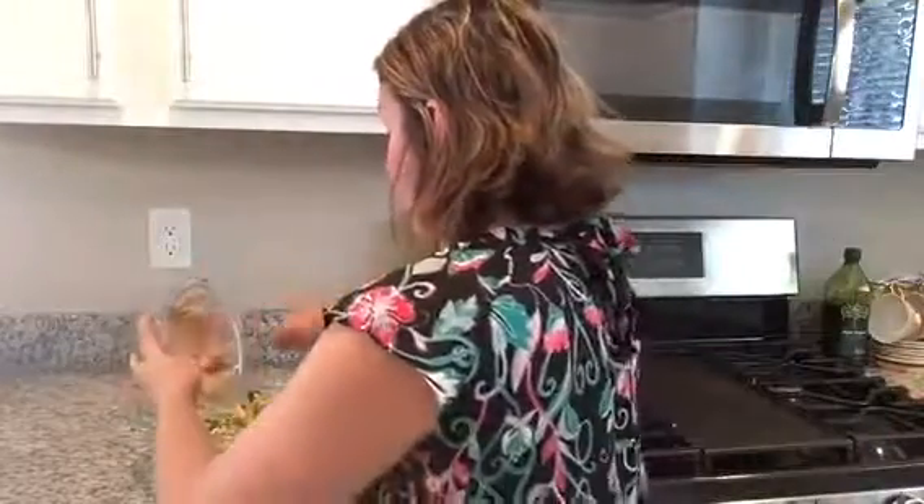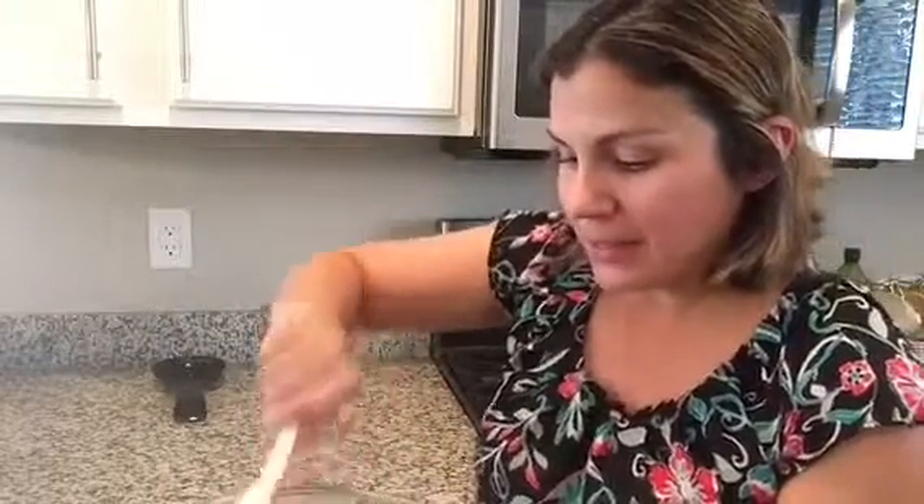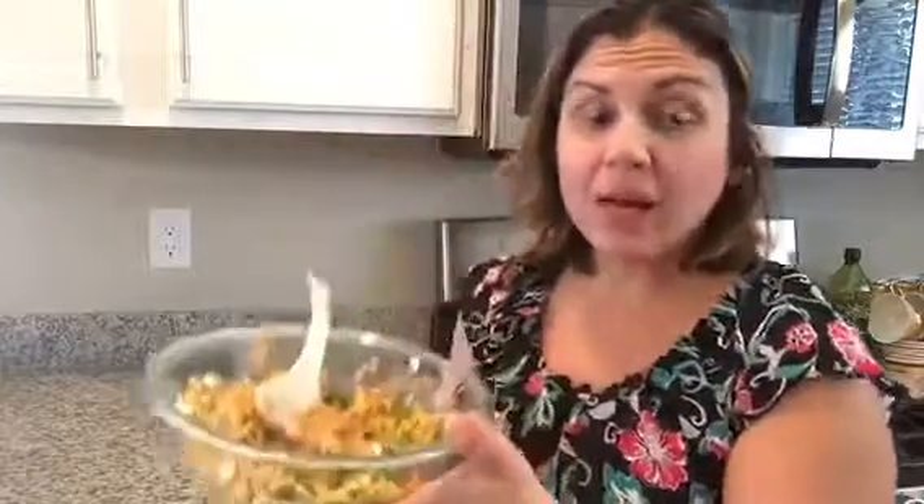I'm going to pour the dressing on top of the corn mixture and mix it all together. This smells delicious. One thing you can do is top it after with some more queso fresco and some more cilantro. Serve it immediately if you can. If not, make sure you put it in an airtight container in the refrigerator — you can keep it in there up to eight hours. I'm going to be having this with tacos tonight; you can put it inside your tacos or have it as a side item.